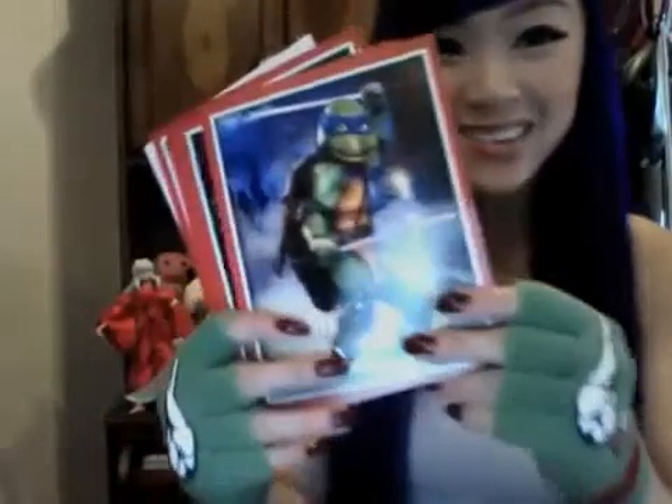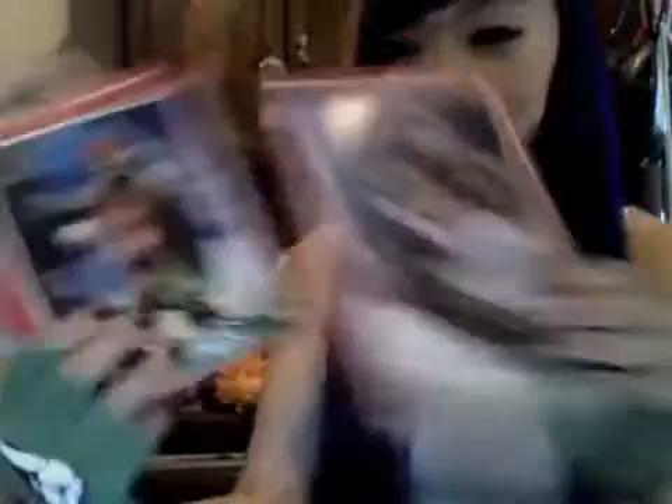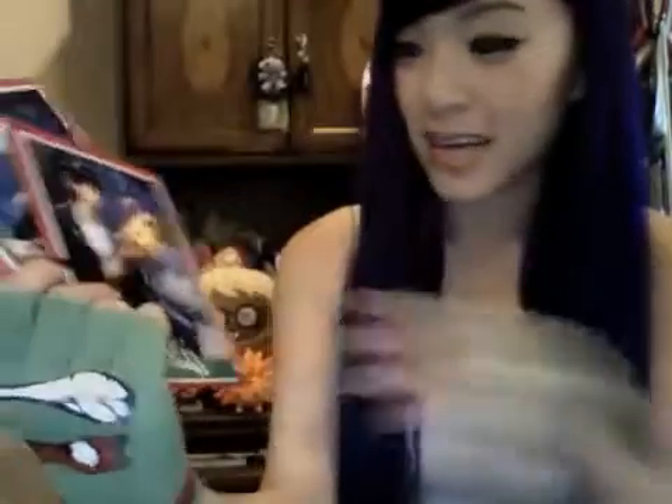Oh, this is so cool! Leonardo. Michelangelo — my man, I love him. Donatello. Raphael. Splinter — Master Splinter. April, of course. I actually wanted to be her because she got all the guys — the turtles. I had a crush on Michelangelo, so every time in the movie I was like 'do not talk to my man.' Casey — you guys remember Casey, right? And Shredder — bad guy, but he was pretty cool.